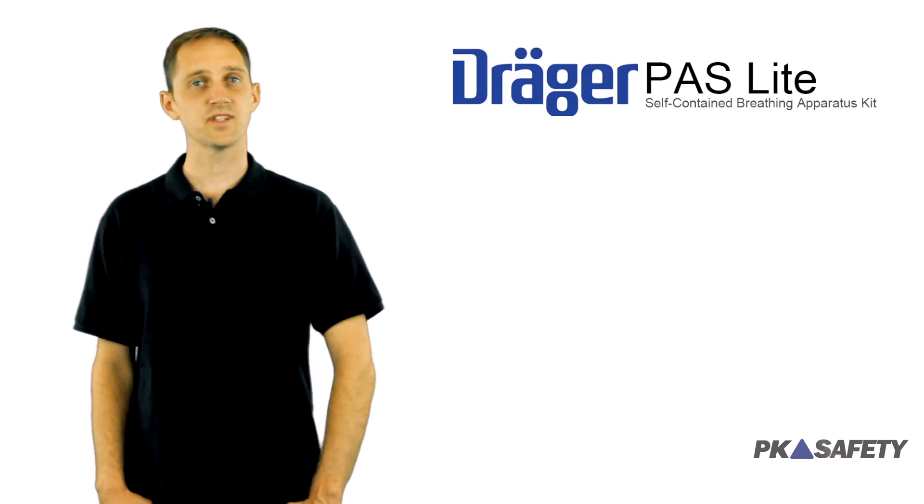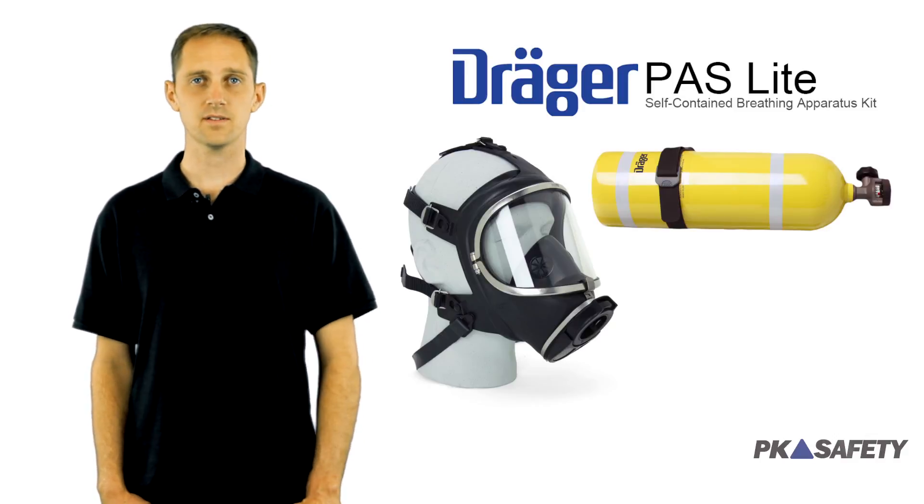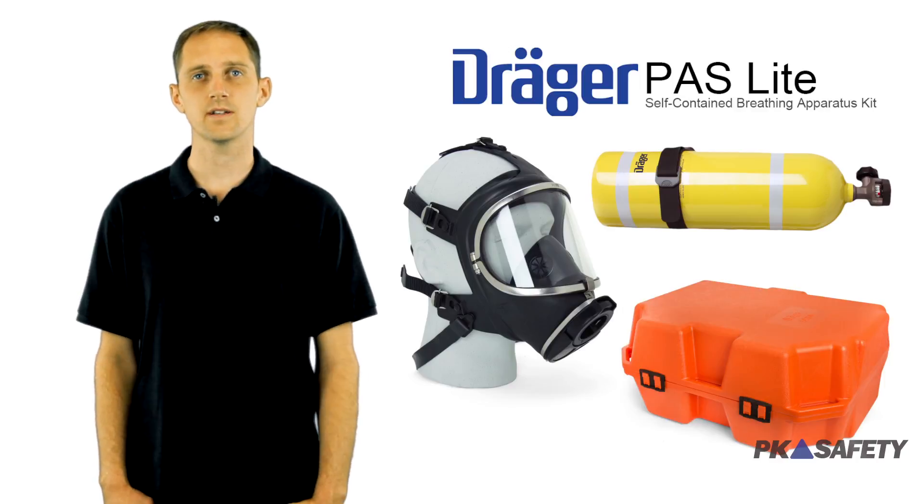This SCBA kit features everything you need to be protected, including a 30-minute aluminum cylinder, Panorama Nova face mask, and an incredibly durable protective hard case.